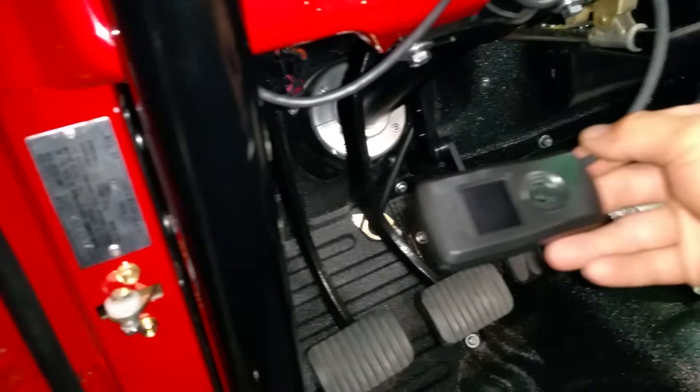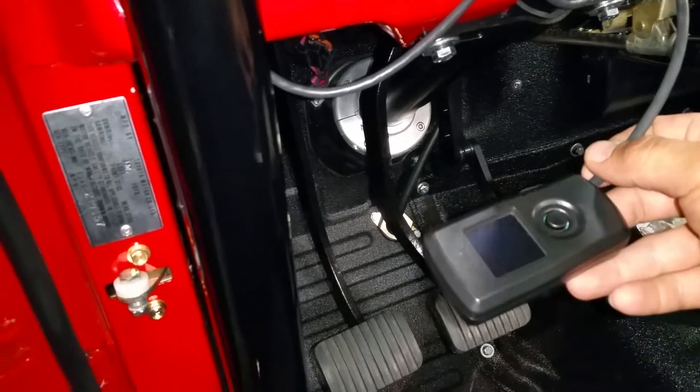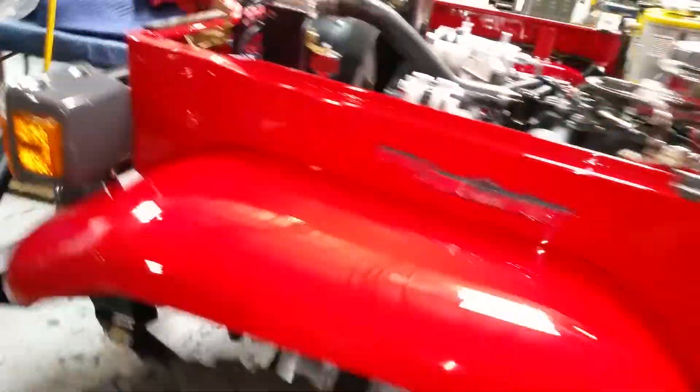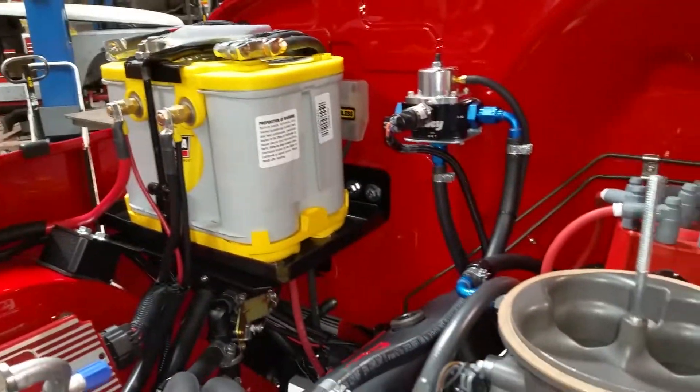On the other side of things, here's our controller ran into the inside. For this system, we also needed to install an in-tank fuel pump and the Holley fuel pressure regulator.